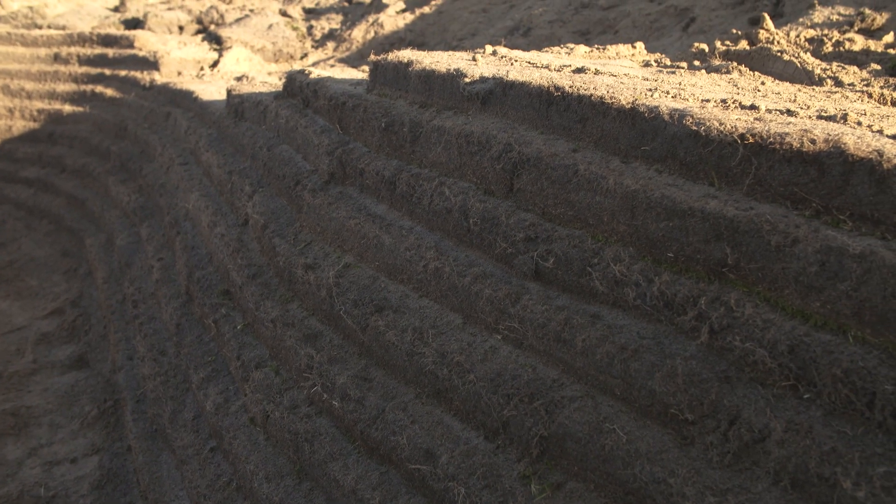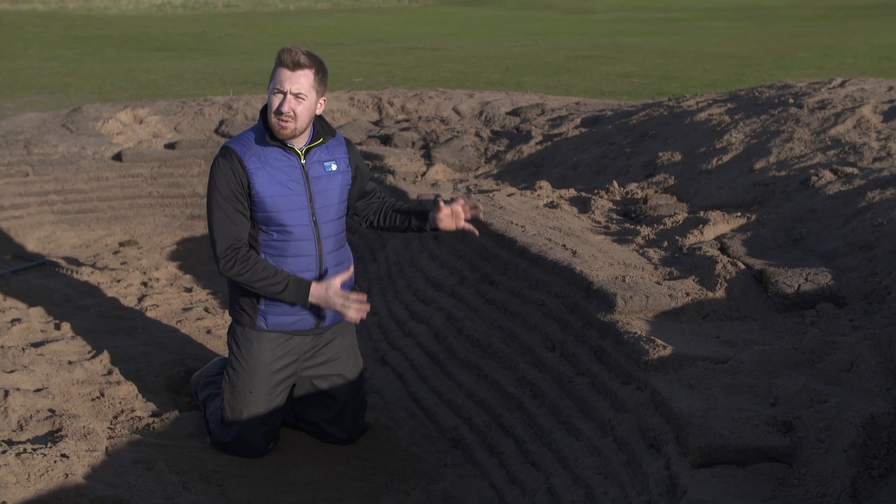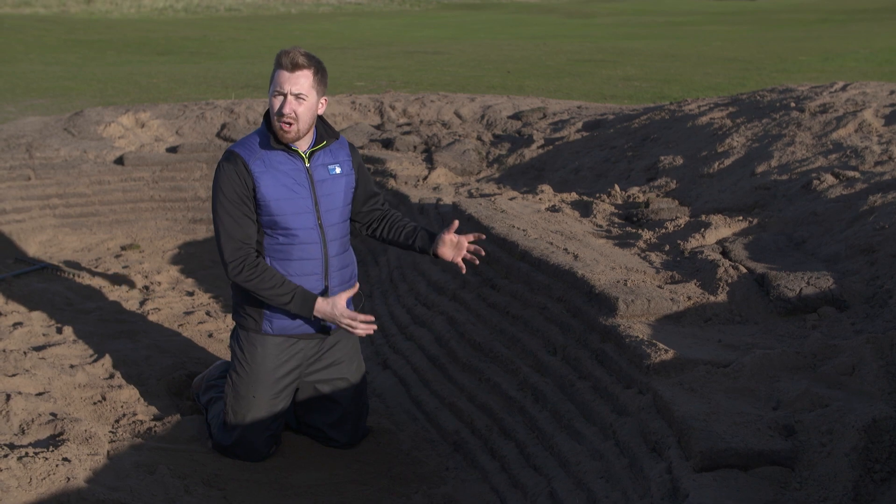The majority of the riveted wall is now in. You can start to see the angle of the face. The angle we use allows us to blend in with the natural land, rather than using a fixed angle that may leave an artificial look.